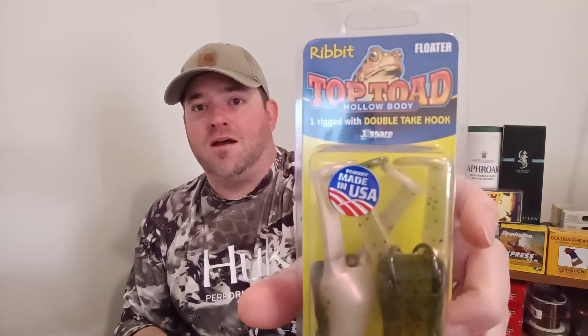Two lures you rarely see on my channel — often when I'm pleasure fishing without my camera — but I've caught so many fish on them they've gotten too torn up to use. These are topwater toads. Everybody thinks toads are the solid plastic ones by Zoom where the legs kick and make that blip-blip sound when you retrieve them. These do the same thing but they're hollow body, so you can throw them like a topwater frog. They're not quite as weedless as a traditional hollow body frog, but they get the job done through light duckweed without picking up too much trash on every cast. These are called Top Toads.